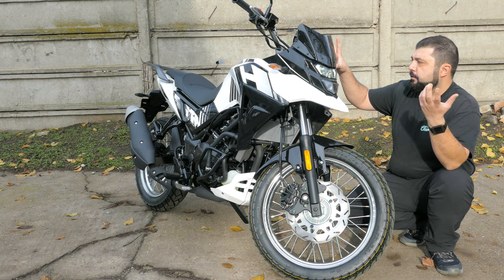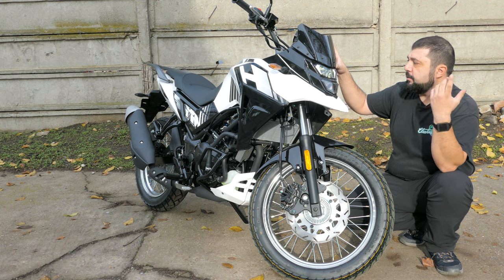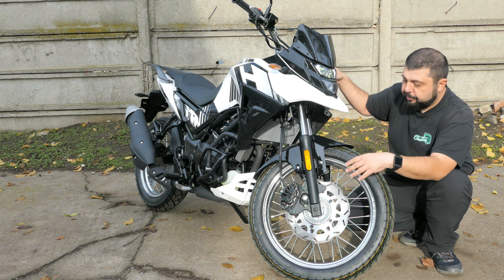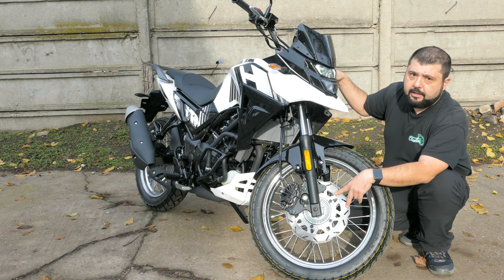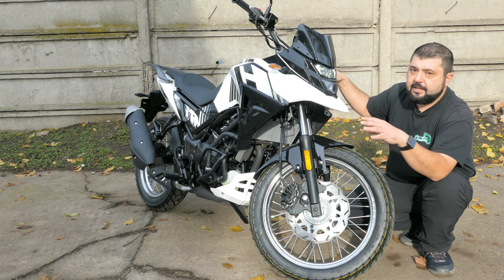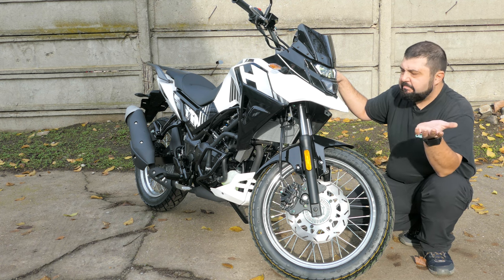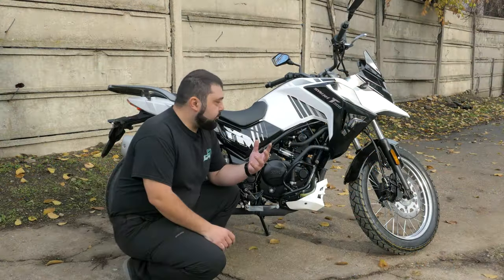Up top we have a very small windshield like on the normal NHT. All accessories from previous NHT models work on the 300 — crash bars, windshield, hand guards all fit fine. In terms of braking, we see the same dual piston caliper up front on a 288 millimeter front brake disc. Single brake disc with ABS front and rear — unfortunately you cannot switch off the ABS, nor does it have off-road ABS, but you can pull the fuse if needed.